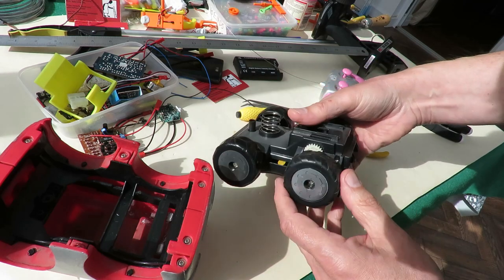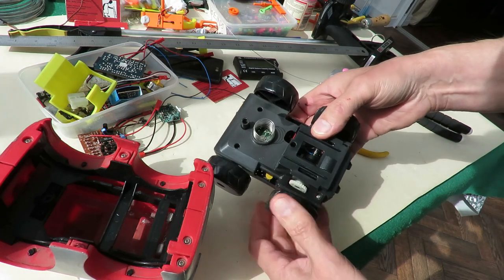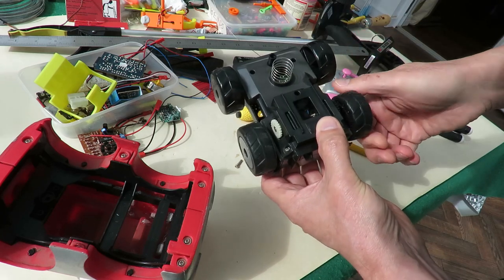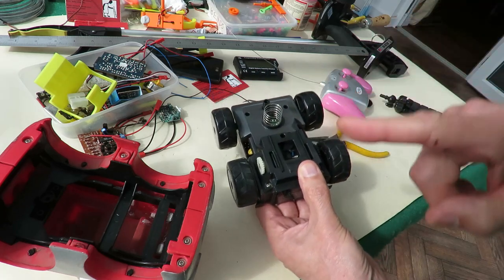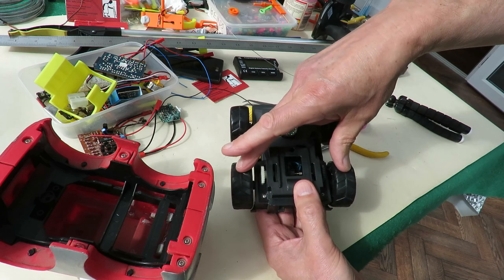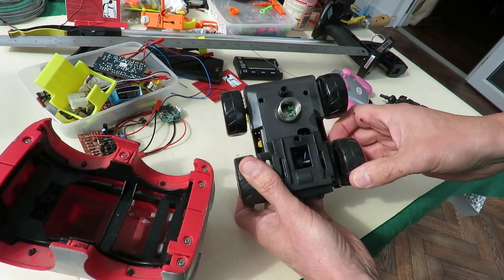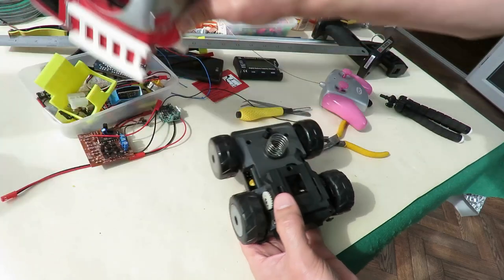That might be the aerial - yeah, that's the aerial. Have we got two motors? We've got one motor. This will be one of those ones where forward both wheels turn the same way. When you reverse the motor, the gearing makes one go one way and one go the other way. I've seen these before, I'm pretty sure that's what it is.